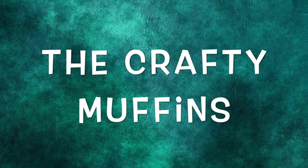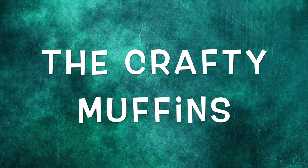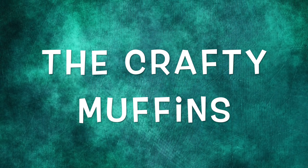Hi, this is Tina, welcome to the Crafty Muffins. Sorry I've not been able to upload any videos for a while because I've been busy with work, classes, and practice. Uploads are going to be a little irregular for the next